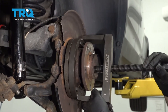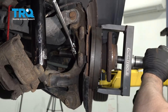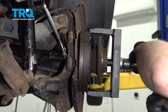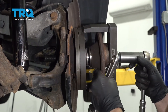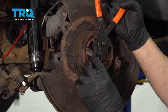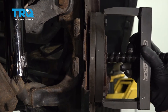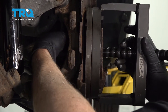Now we're gonna use a special tool to pull the hub out — get the right adapters. As I'm tightening the tool, the hub is coming out. Slide it out like that. Take some snap ring pliers and take the snap ring off — squeeze that and slide it out. We're gonna use the same tool with a different adapter sized just about the same size as the bearing, and we'll pull the bearing out.